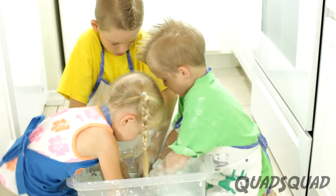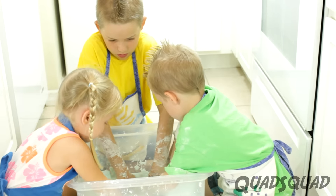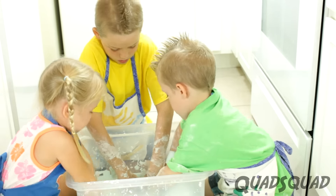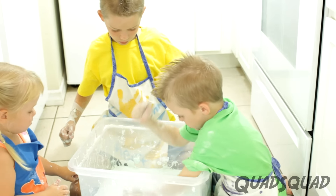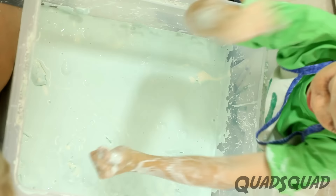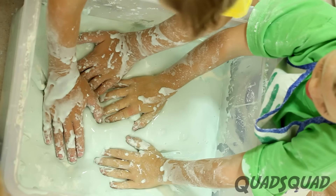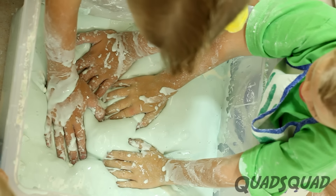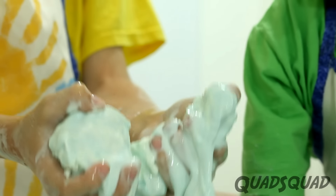Justin and I had so much fun working with the oobleck. Our sister Ashley wanted to come over and join. You'll notice that it doesn't behave like a liquid or a solid. The more pressure you put on it, the more it acts like a solid. But when the pressure stops, it acts like a liquid and drips through your fingers.